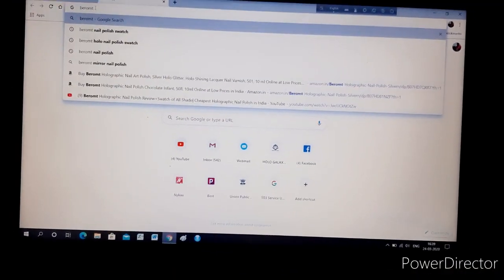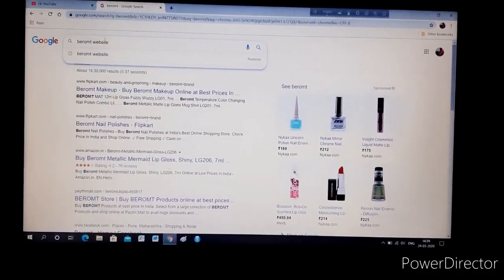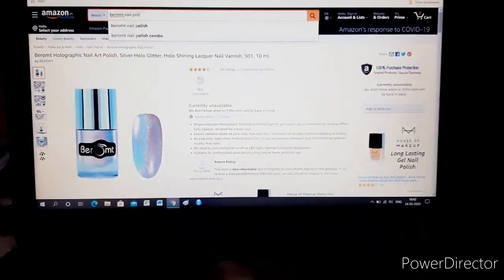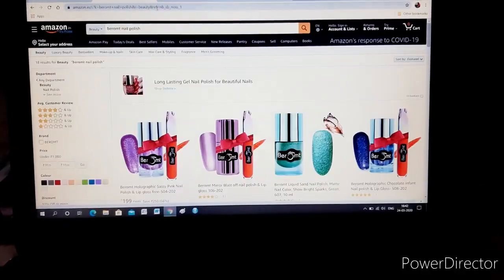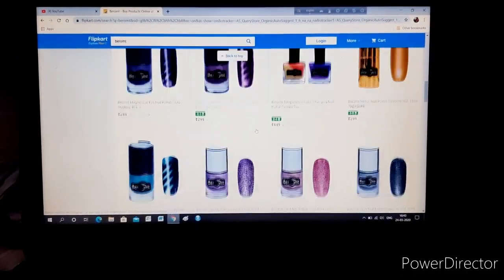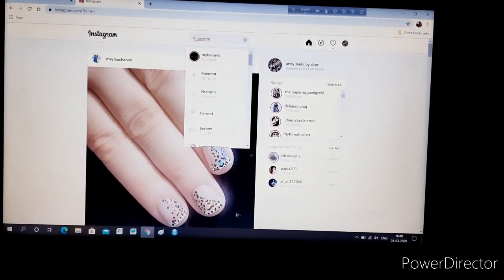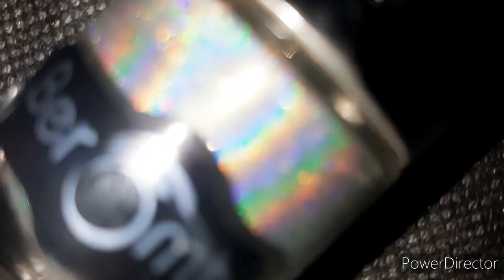When I went shopping I found the link for Birom's website but it wasn't opening, and right now I can't find that link anymore. The products are entirely available on Amazon and Flipkart only. When I shopped, more products were available on Amazon than on Flipkart, but now the case has just reversed — I don't know why. I shopped from Amazon. The Instagram page also doesn't have the link anymore and instead redirects to the Amazon link only.